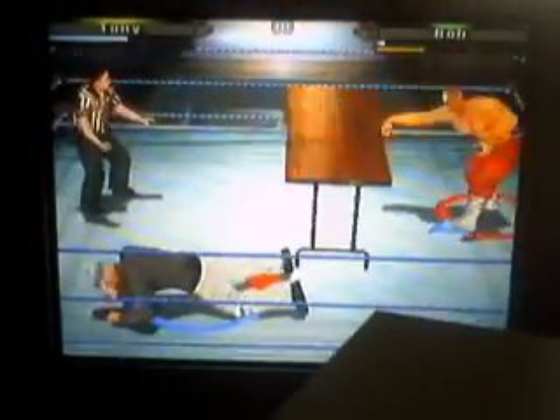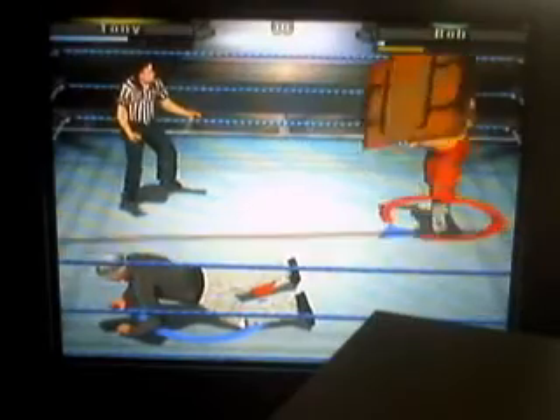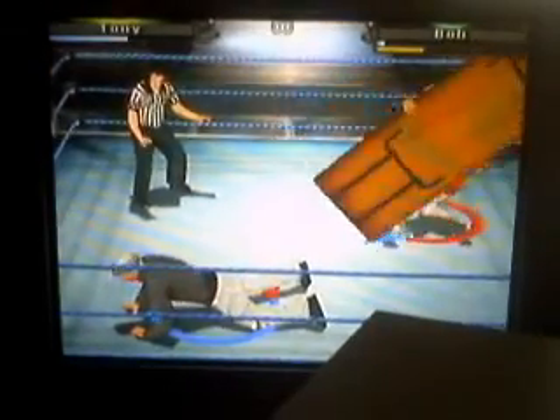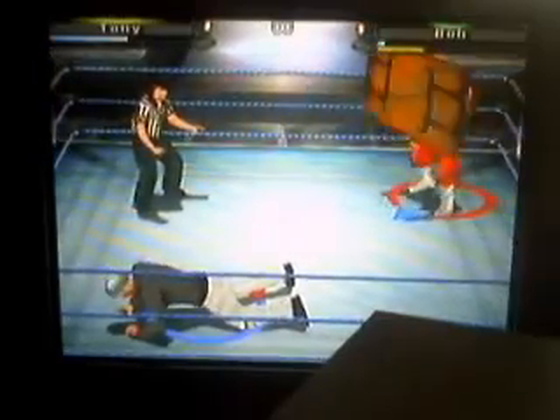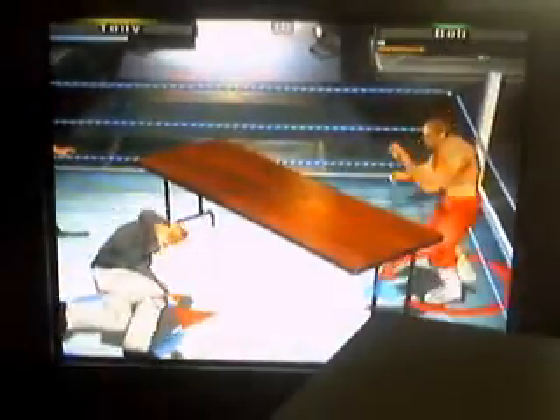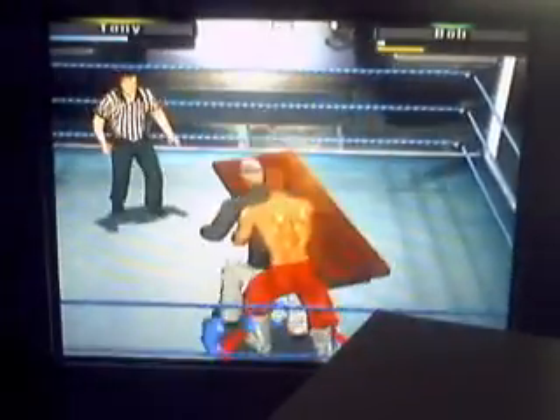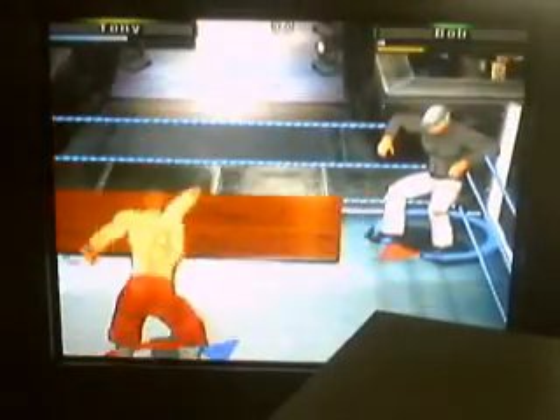This match was almost ending by that sky-high superplex, which almost saw Bob crashing through the table. Bob with the table — looks like he's going to go for another sky-high superplex, but this time it will connect.